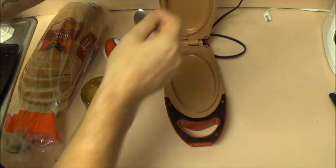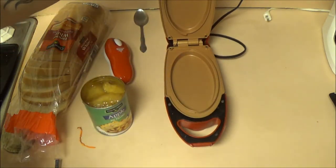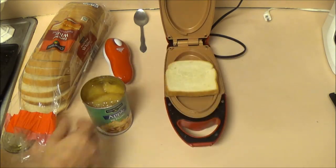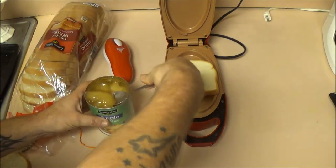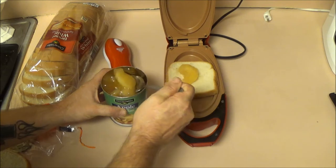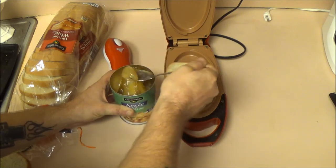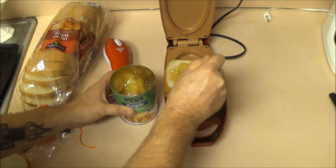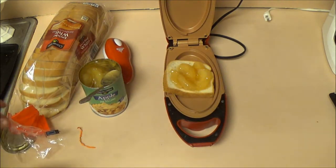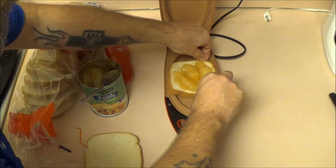We're going to open this up — a piece of it got broke when it fell, it almost fell on Monkey's foot, she got lucky. So we're going to put a piece of bread in here, take our spoon — these are huge pieces of apple — so we're going to put some apple filling in here. You probably should use smaller chunks of apples, but I didn't really read the can.